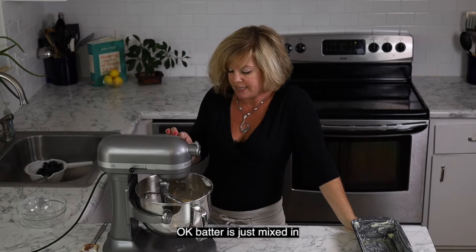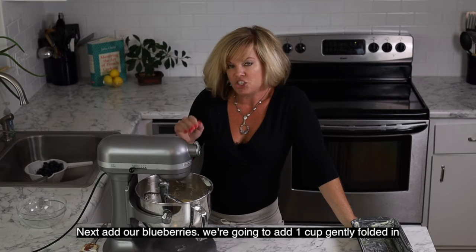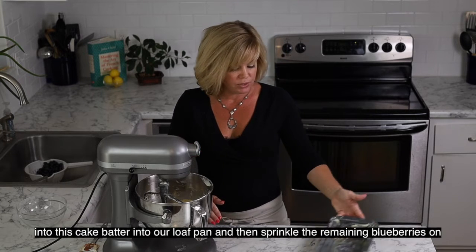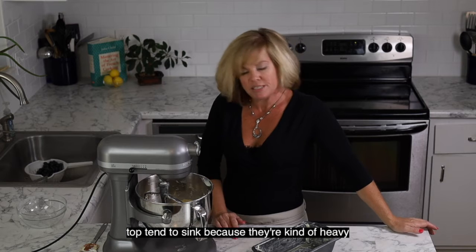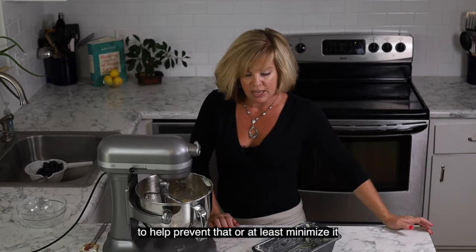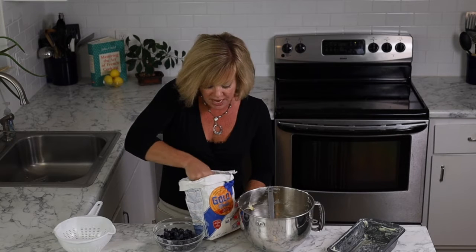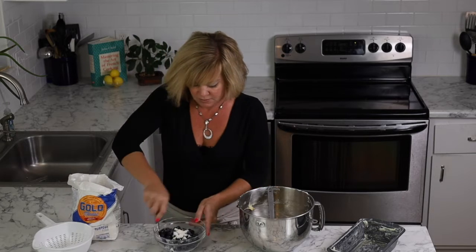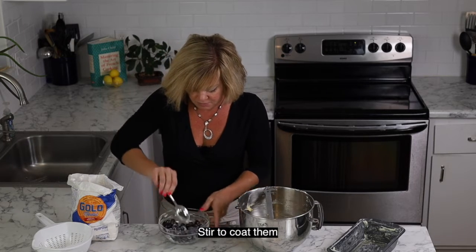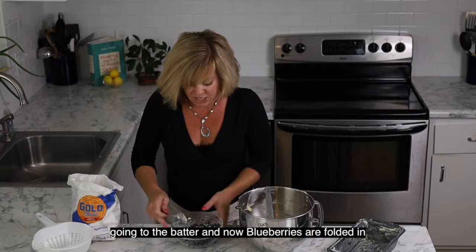Batter is just mixed in — everything looks perfect. Next we're going to add our blueberries. We're going to add one cup gently folded into the cake batter, then put it into our loaf pan and sprinkle the remaining blueberries on top. Blueberries tend to sink because they're kind of weighty, so to help prevent that — or at least minimize it — we're going to dust them with a little bit of flour first before we fold them into our cake batter. We're going to add about half a tablespoon of flour and stir to coat them. A cup of these are going to go straight into the batter.